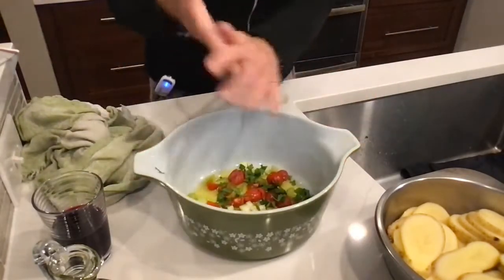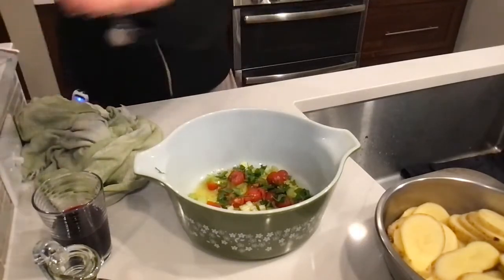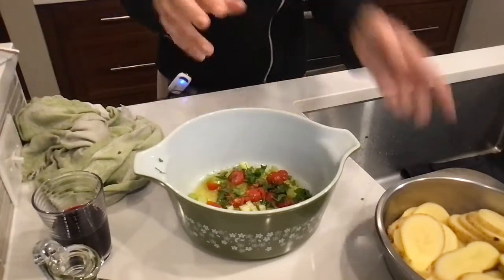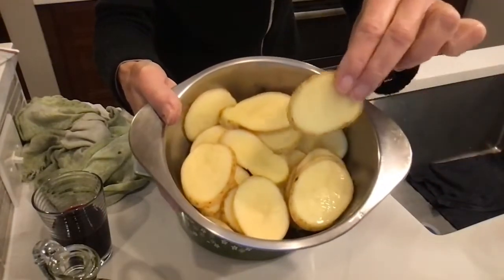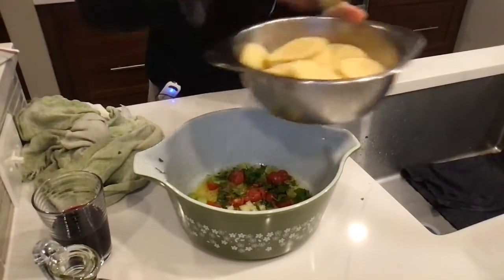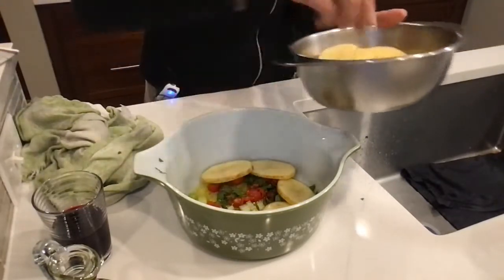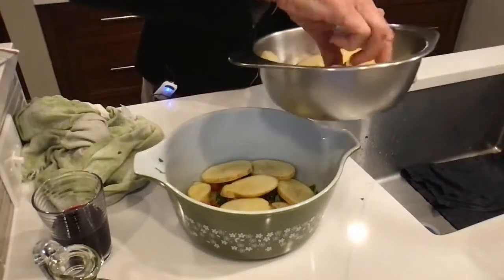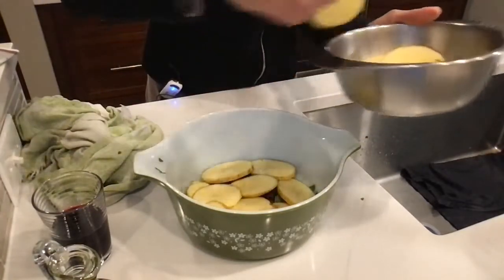Look how colorful that is. We must have pepper and a healthy dose of salt. Now you can see I already sliced these potatoes using a mandolin — that thing is a bomb because all of the potatoes are going to be the same size, which means they'll cook evenly and at the same time. So we're just going to layer some sliced potatoes on top of our tomatoes, celery, and flat leaf Italian parsley.